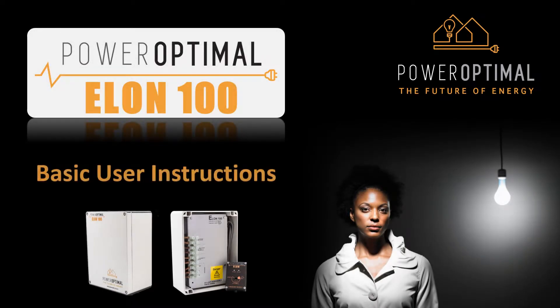Congratulations on your new Power Optimal Elon 100 Solar Photovoltaic Water Heating System. This brief instruction video will provide you with the basics of how the Elon 100 system works and how to use it so that you can enjoy decades of free solar power in your home.